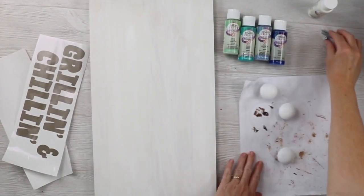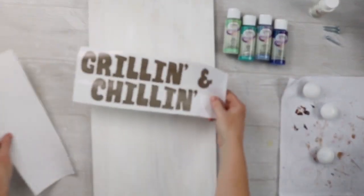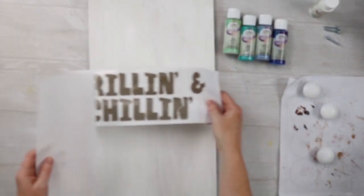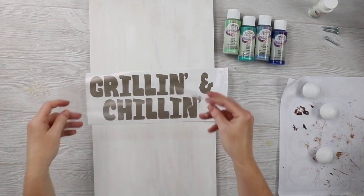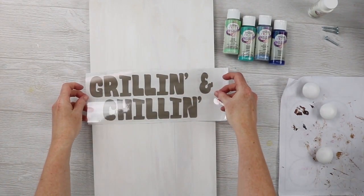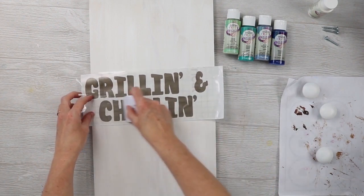While these knobs dry, we can start our paint technique. What we need to do first is mask off our letters. I'm going to do that with the piece I cut on the Cricut machine, and I'm just going to transfer that to my sign. If you want to do this another way, just print the letters, trace them, and then paint them on.